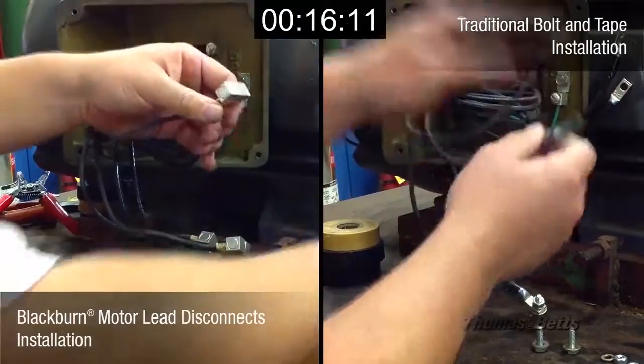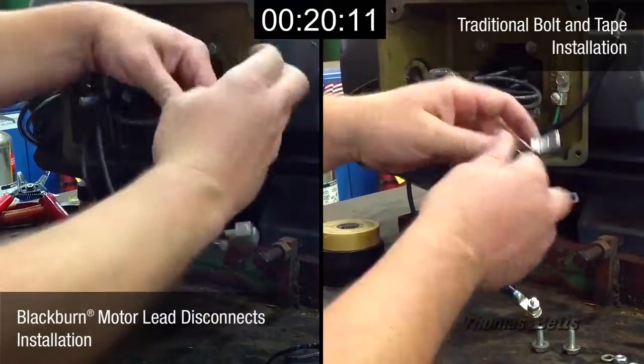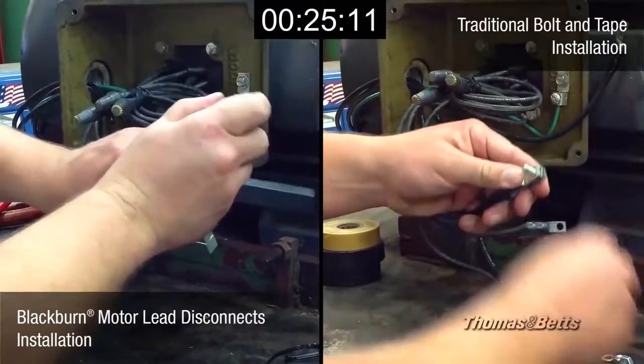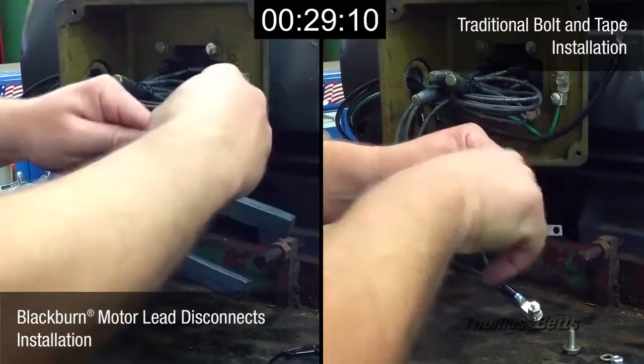They eliminate nuts, bolts, washers and torquing procedures. Also, the danger of mismatching of bolt holes on line and load cable lugs is eliminated. In addition, since they simply snap together and insulating boots are easily installed, they save a great deal of labor time.